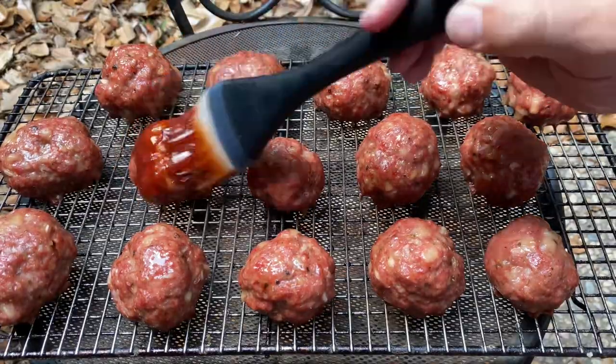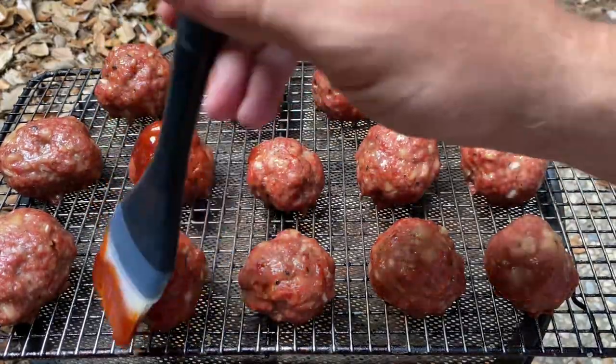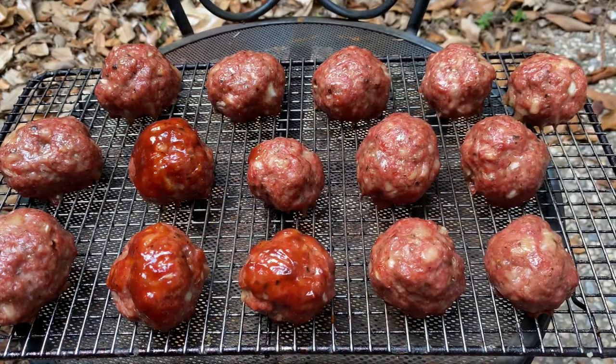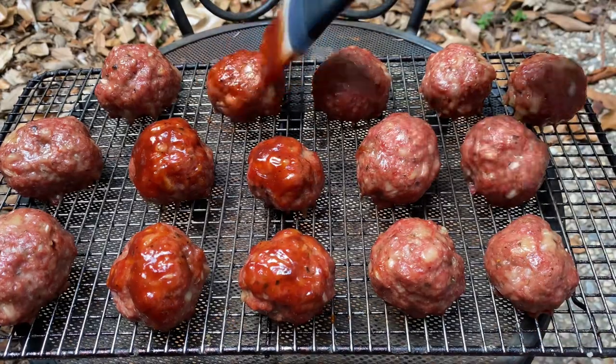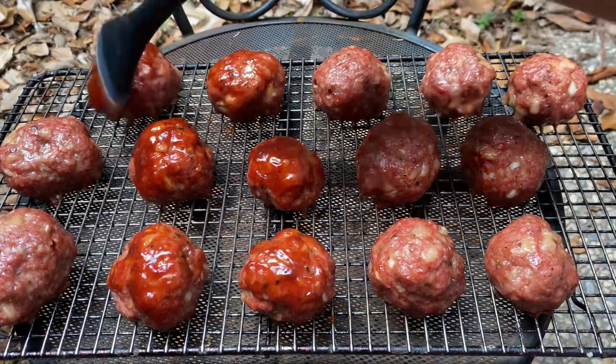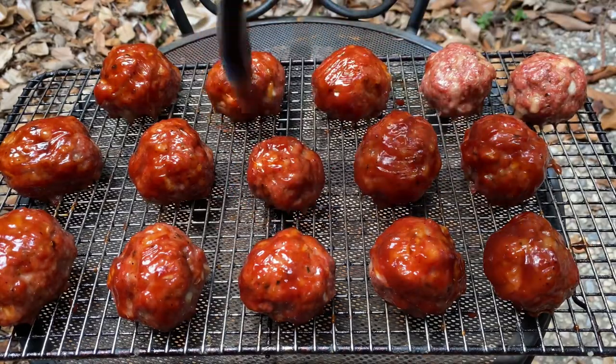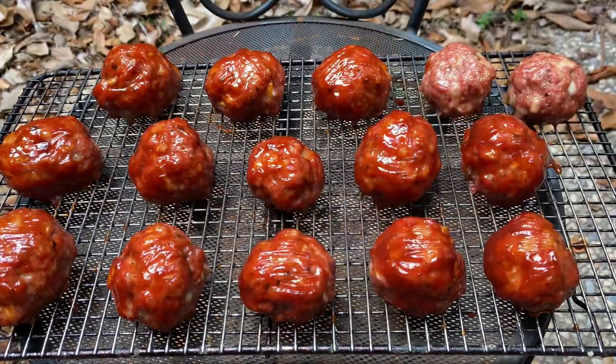You can use a brush like I am here, or if you really want to pile it on, try dipping the meatballs in a bowl full of sauce. This step is, of course, optional depending on whether you like barbecue sauce on your meat, but I would urge you to at least try one or two with the sauce so you can make a comparison at the end. Once done saucing, toss them back on the smoker until they're reading a finished 165 degrees internal.